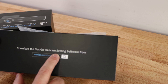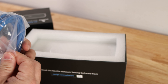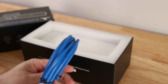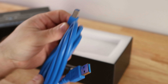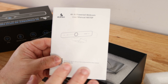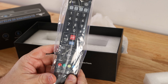Inside the box there's a note to download the Nexigo webcam settings software from nexigo.com/software — very important, as you can control all the lighting and settings of the webcam there. First we have a three-meter USB 3.0 cable, nicely labeled on the packaging so you don't have to guess. It has USB-B on one end and USB-A on the other. We also have the manual, which we'll cover in this video, and then the big webcam itself — setting that aside for now.